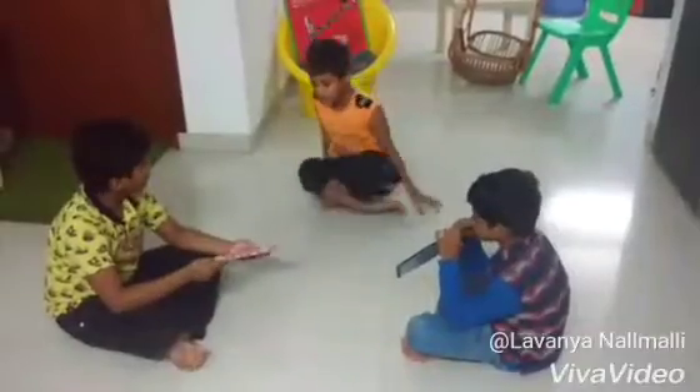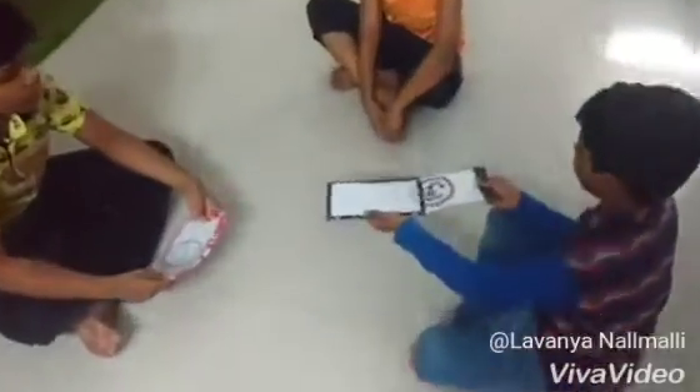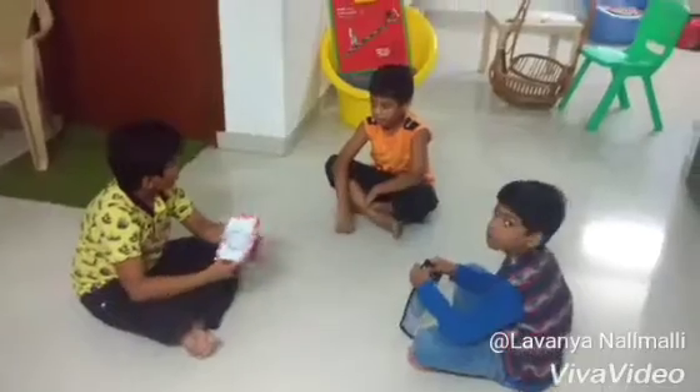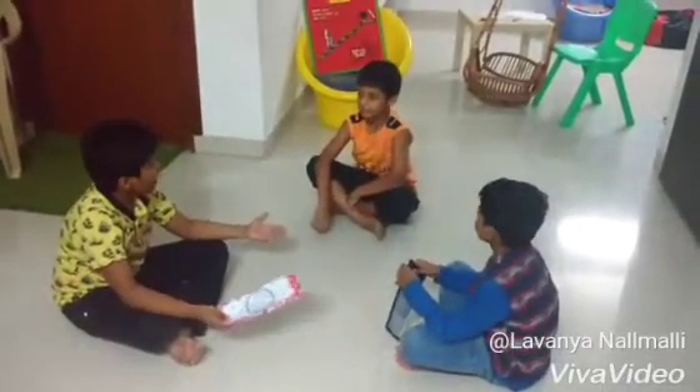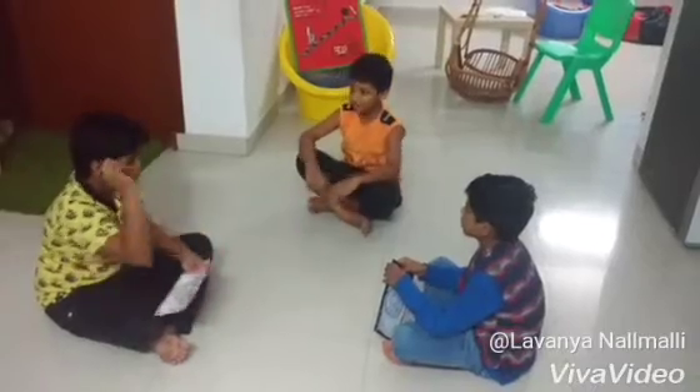Do you know that Mother made this magic card for me? What is that? Even I want a card. Okay, let's all together make a magic card. Thank you!